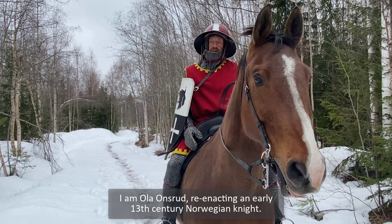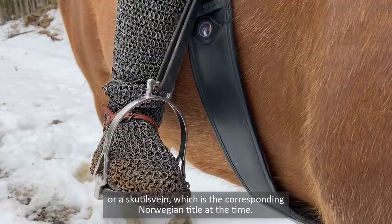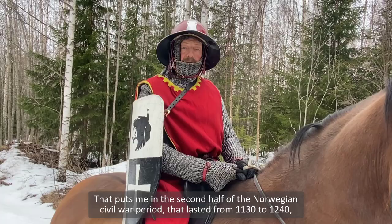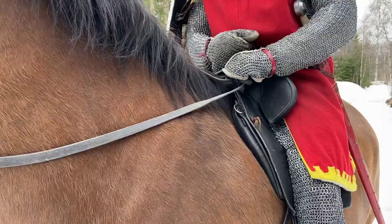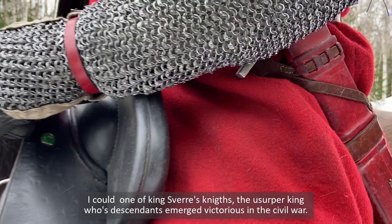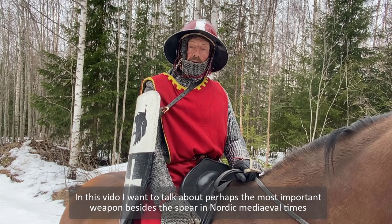I am Ola Wonserud, reenacting an early 13th century Norwegian knight, or a Skutilsvein, which is the corresponding Norwegian title at the time. That puts me in the second half of the Norwegian Civil War period that lasted from 1130 to 1240. I could be one of Kingsfeires knights, the usurper king whose descendants emerged as victorious in the Civil War.